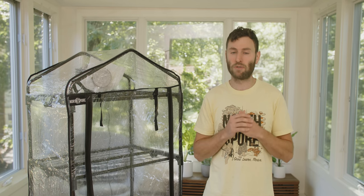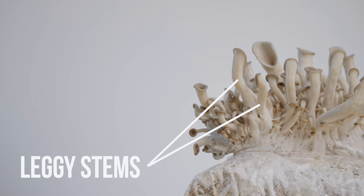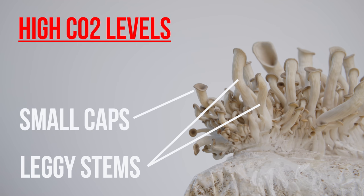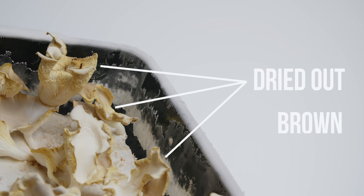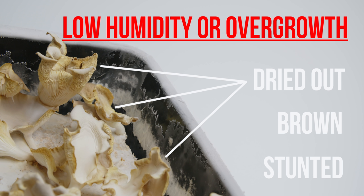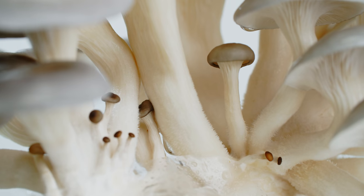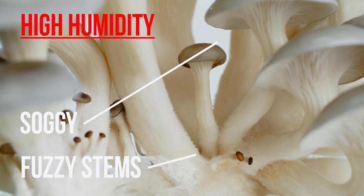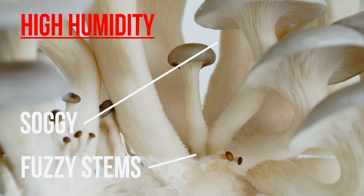Temperature and the change of seasons will affect these parameters too. For example, mushrooms with leggy stems and small caps are often indicative of high CO2 levels. Mushrooms that are dried out, brown, or stunted could be the result of low humidity or overgrowth. Lastly, mushrooms that appear soggy or have fuzzy stems could mean that your humidity levels are too high. Remember, your mushrooms are the best guide to fine-tuning your Boom Room conditions over time.